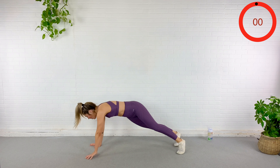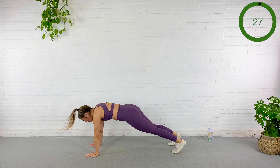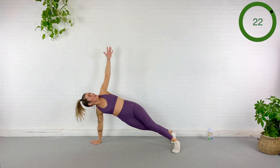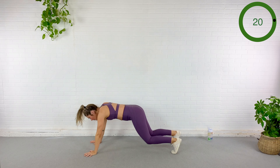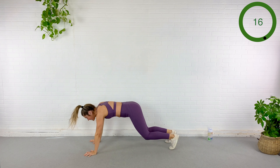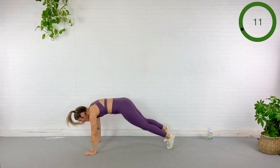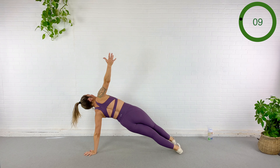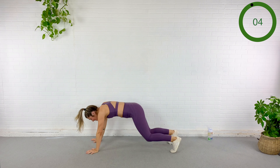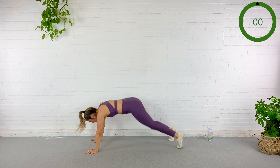Here we go — roll, side plank, back to center, boom, explode. Roll, back to center. You got this now — don't fall, Caitlin. Shoulders over wrists. I can't see the timer because it's behind the BOSU. Looks like good news.